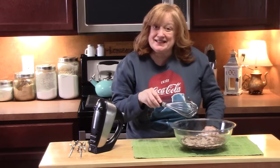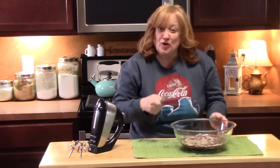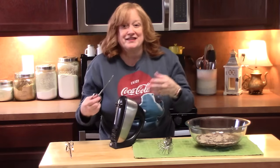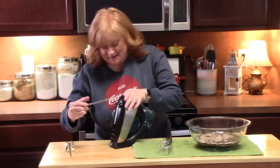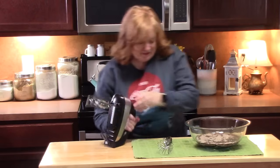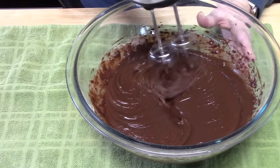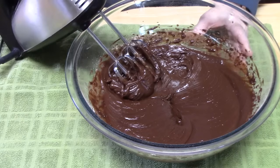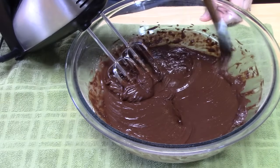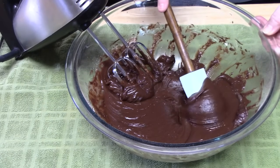If you have a handy dandy whisk, you can whisk this until you get to a pudding consistency — that's if you have some time and also want an arm workout, because that's going to take some time. Or you can use your electric hand mixer and beat it until it gets nice and thick and creamy like a pudding. That is really thick — perfect. I'm just going to scrape down the sides, pull off the beaters, and this will be good to go. When I say pudding consistency, that's what you want right there.